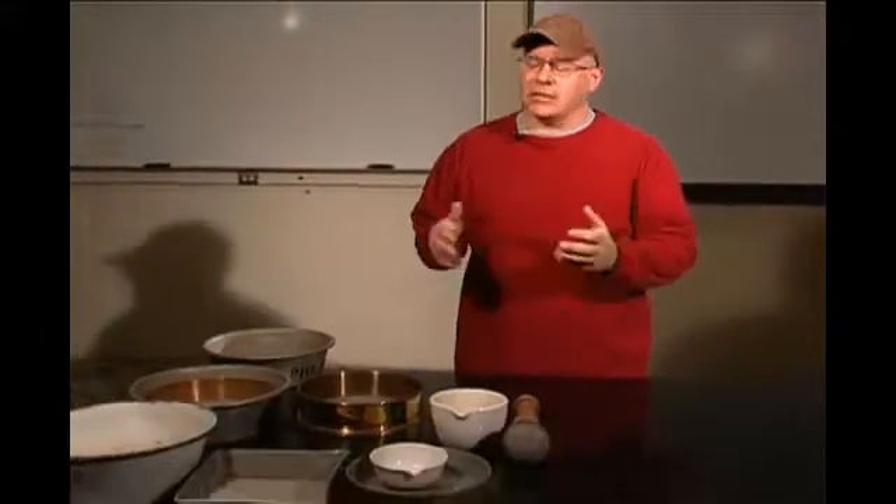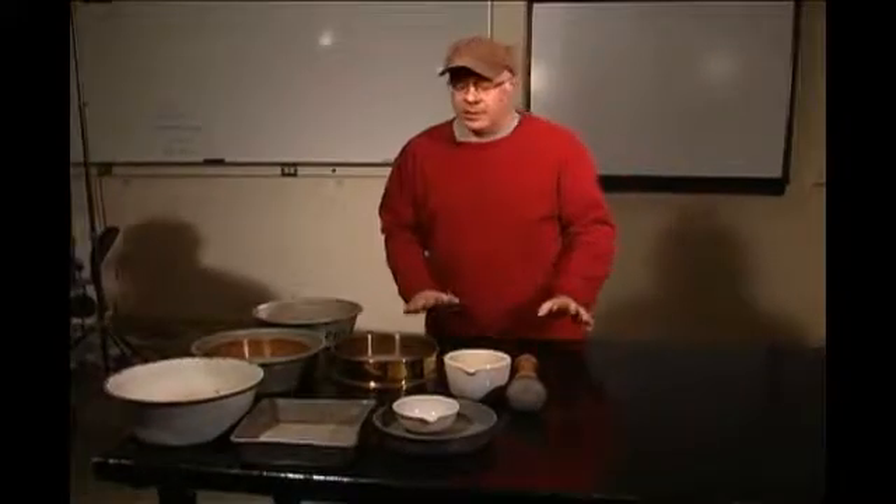Hi, my name is Bob Downing. I work for the DOT as a soils and aggregate engineering specialist, and today I'm going to be showing you T146, AASHTO T146, which is the wet preparation for fine-grain soils for mechanical and physical analysis. I'm going to be showing you the portion of T146 as to prep for the Atterberg limits.